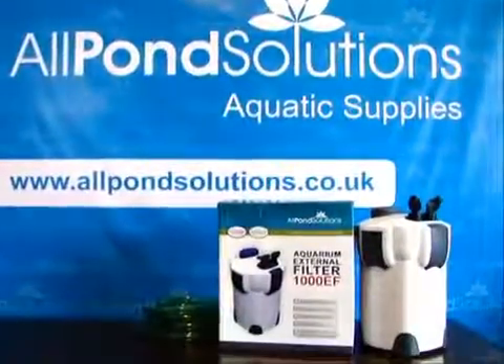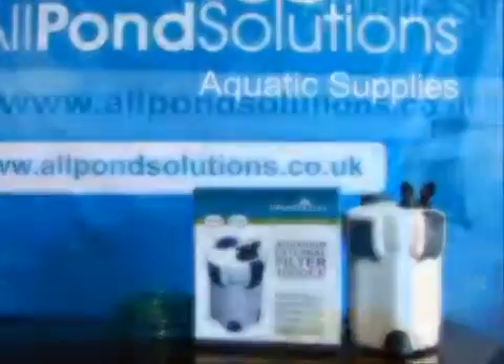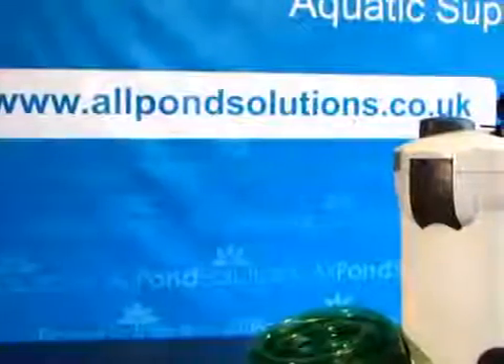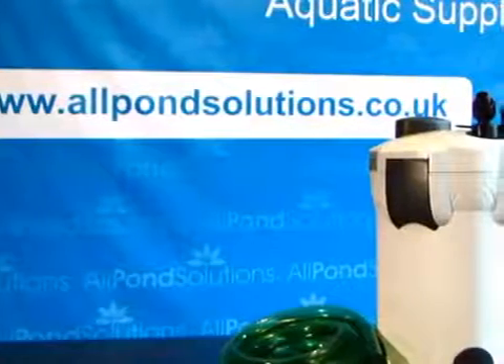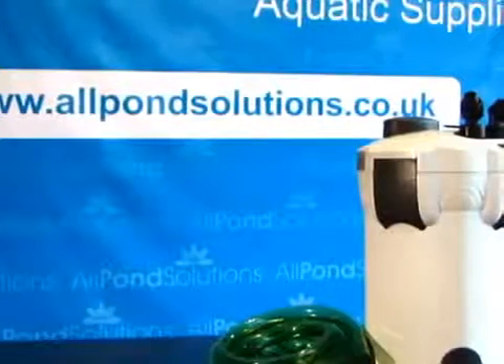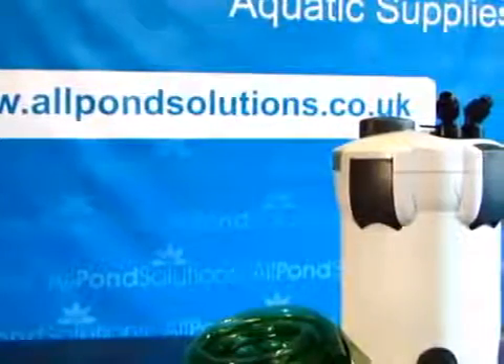Allpond Solutions proudly presents our best-selling EF Aquarium External Filter range. This tutorial will cover our 1,000 litre per hour and 1,400 litre per hour EF External Filter Non-UV Models, now available at allpondsolutions.co.uk.